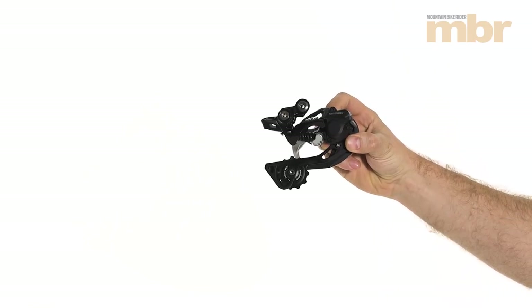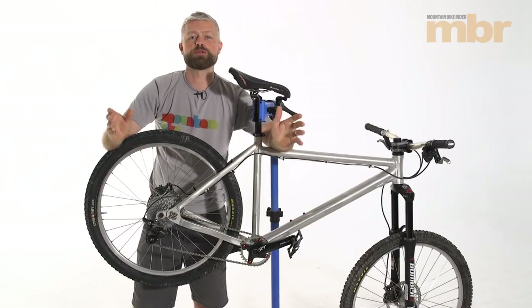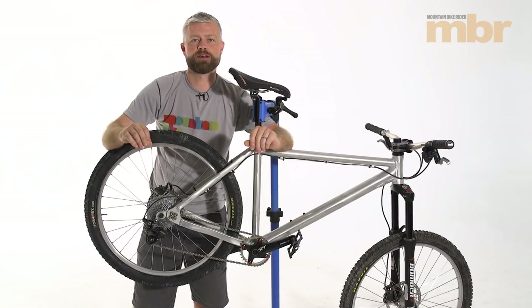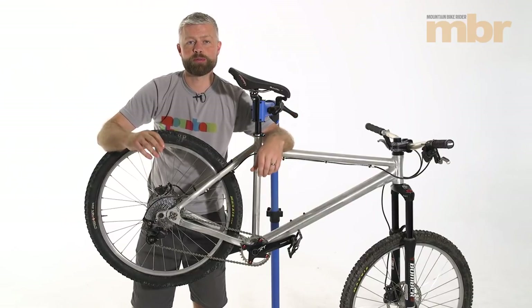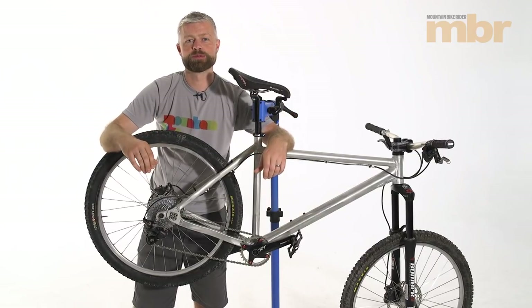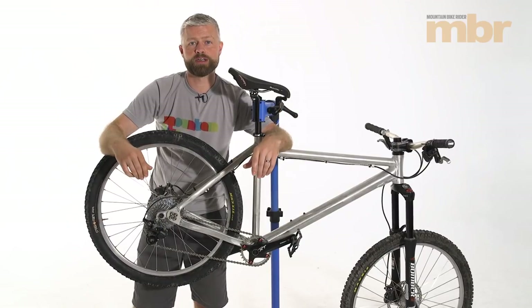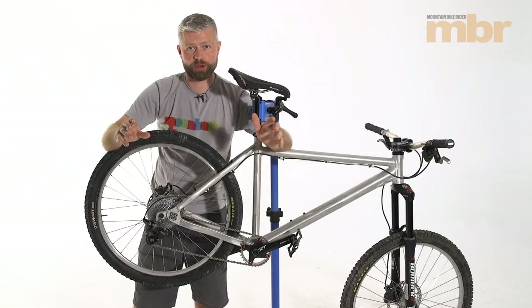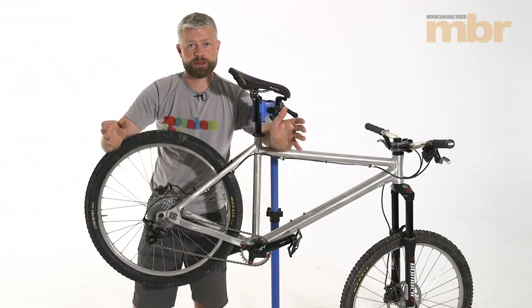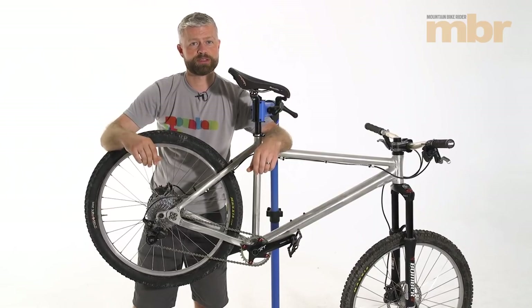So you've replaced your double or triple chainset with a single narrow-wide ring and you're enjoying the benefits of a quieter, lighter bike, but the trouble is you can't quite make it up some of your local climbs. You can either spend a fortune on an 11-speed groupset, or a good alternative is to buy a 10-speed wide ratio cassette — and today we're going to show you what you need to do to fit it.